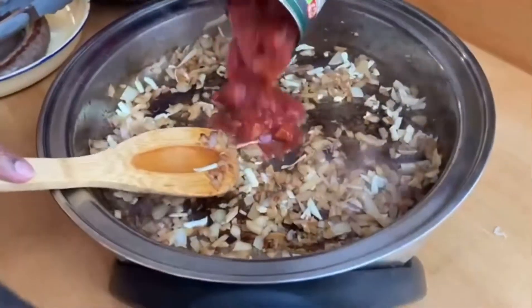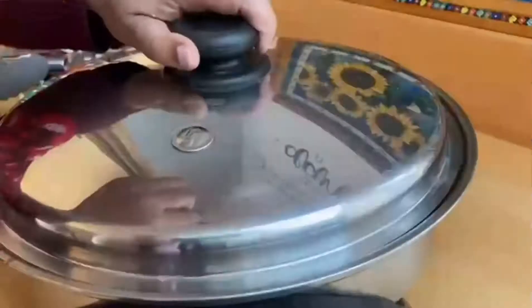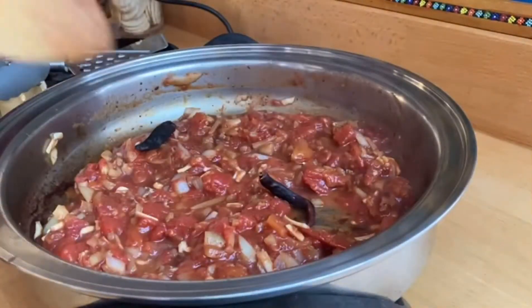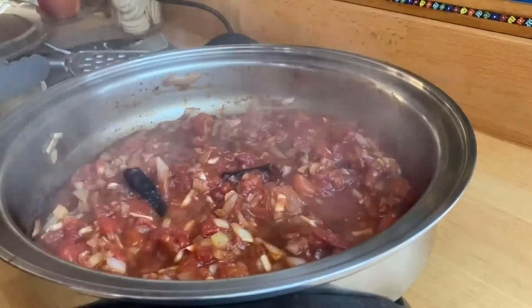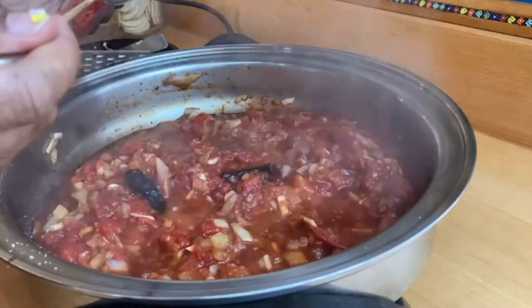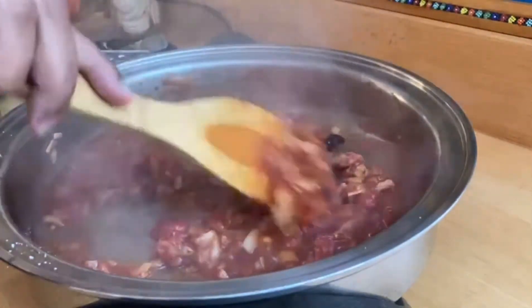Now it's time to add one can of chopped tomatoes into the pan and give it a good stir until all the brown bits from the pan are completely gone. I've added two dry chilies to add a little bit of spice. Allow that to cook for at least seven minutes, then add in some salt and a teaspoon of paprika, which heightens the color and also the flavor of the food.